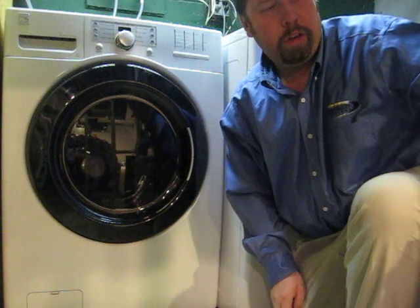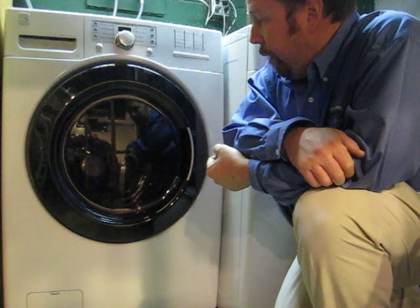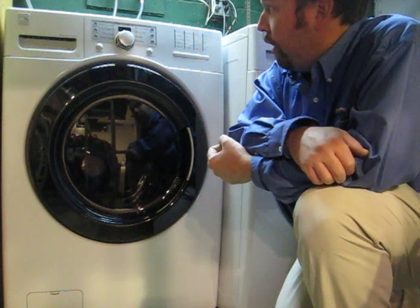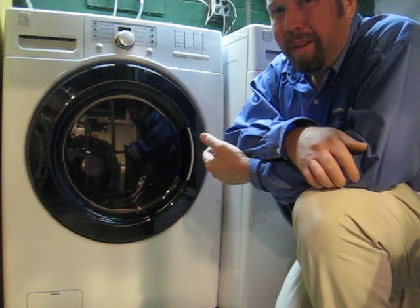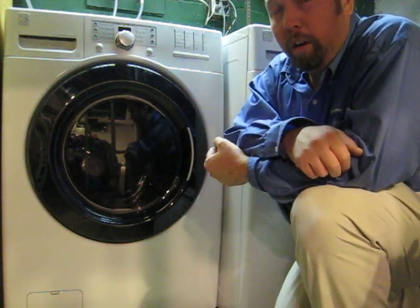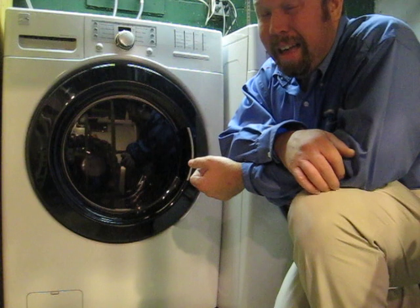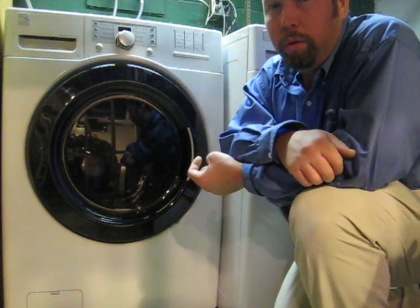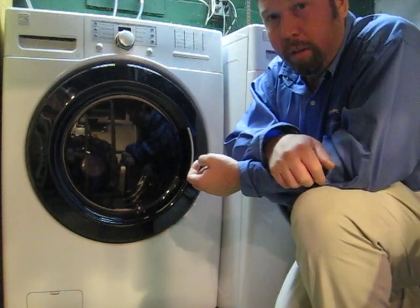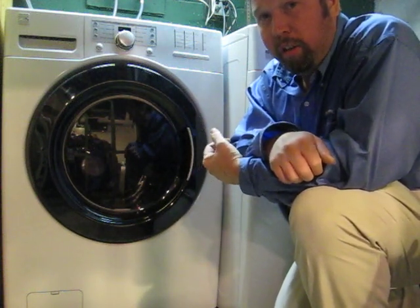So far we've done a couple loads of laundry and we're very happy with it. It's nice and quiet, it washes the clothes really well, and it's a little bit faster than the old set. On a full load it takes about maybe an hour, maybe a little bit less than an hour to wash. But the real kicker is the dryer — it takes about 45 minutes to an hour at the most, compared to our old dryer which would take about two hours. The washer spins at about 1100 RPMs during the spin cycle, which really helps ring out the clothes before you put them in the dryer.